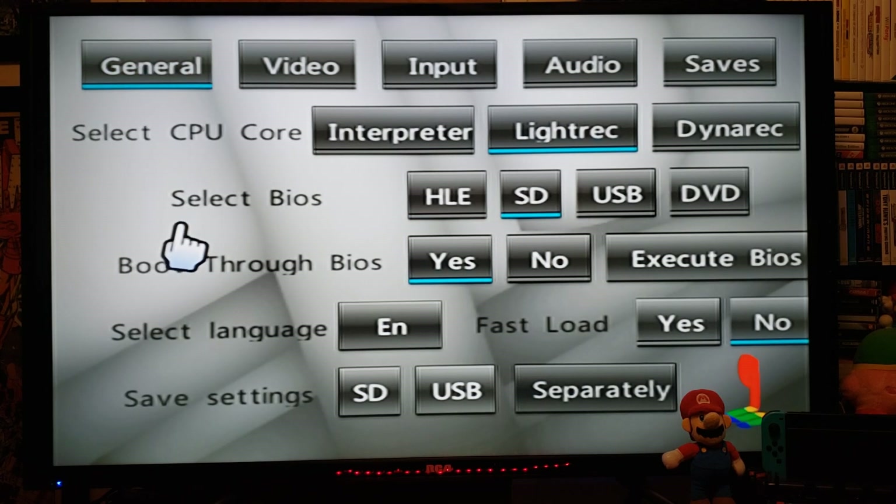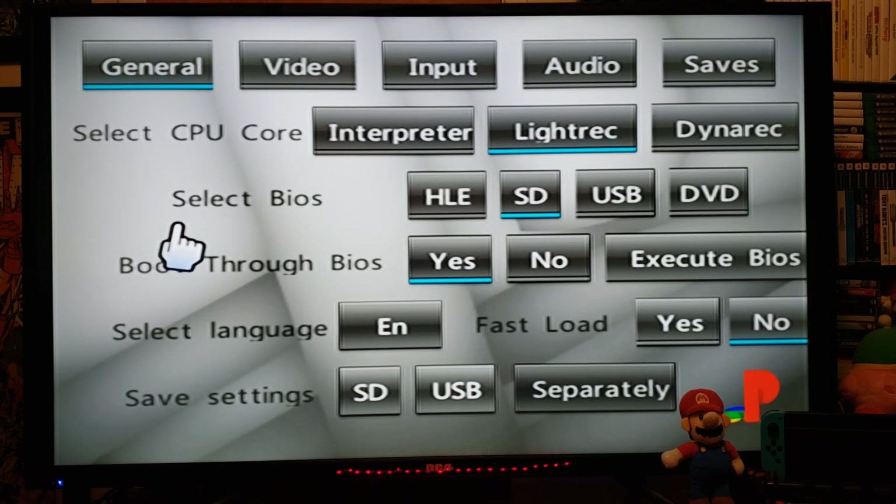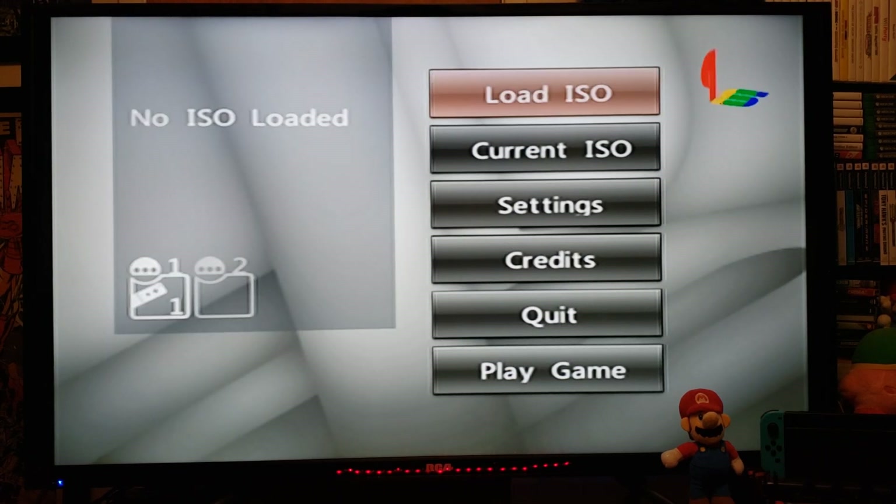That's basically all the settings. Press B to go back. I'm going to be using the Wii Pro controller for this. Like I said, you can also use the GameCube controller, Wii Remote and Nunchuck, Wii U Pro controller, etc.